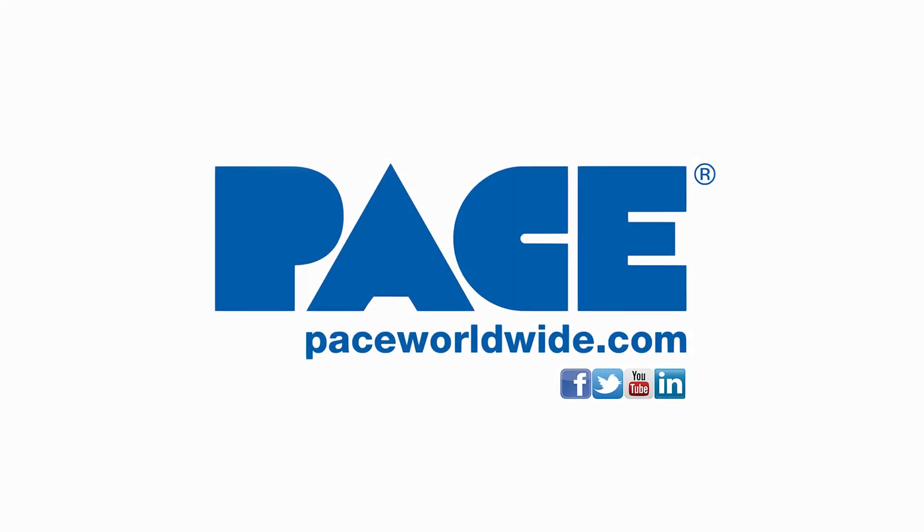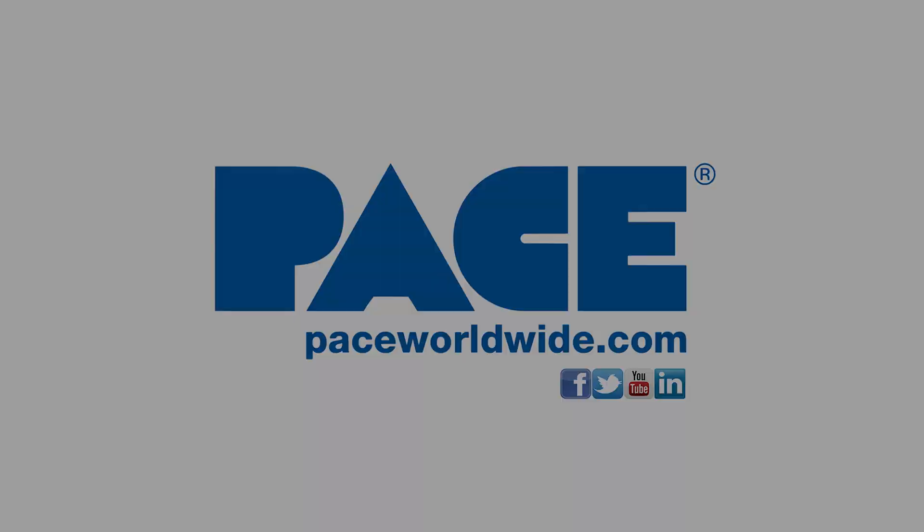For more information on the IR3100 and 4100 systems, please visit us at paceworldwide.com.